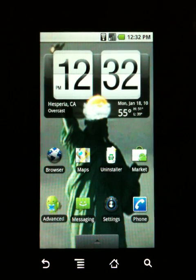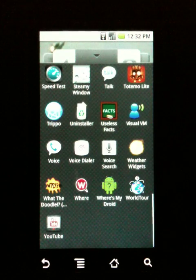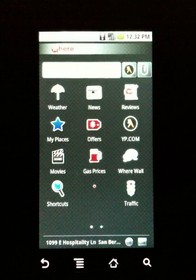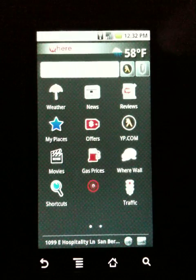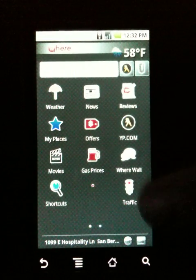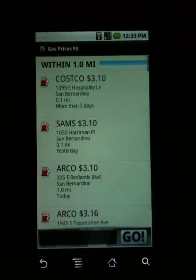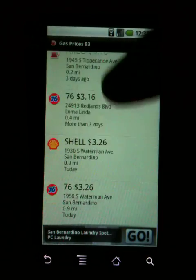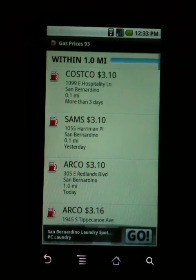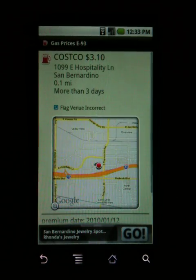The next one is called Wear. This is basically an application that shows you what's going on around you. I really only use this for one purpose — actually two things. I use it for gas prices. It's going to locate your location, give you weather, and find the nearest cheapest gas prices by octane — 87, 89, 91, 93. I've set it at 93 because my car requires premium. Here's the cheapest gas around me, and Costco is always the cheapest. You can click on it and navigate to it using navigation.